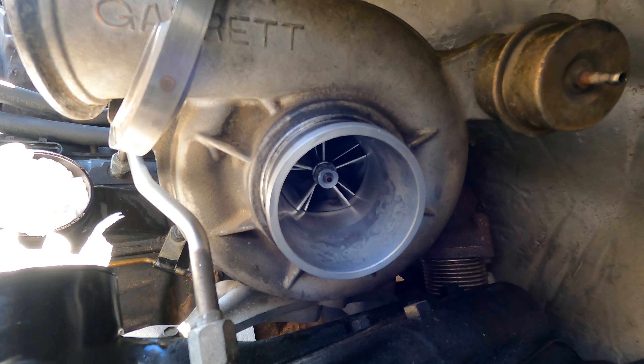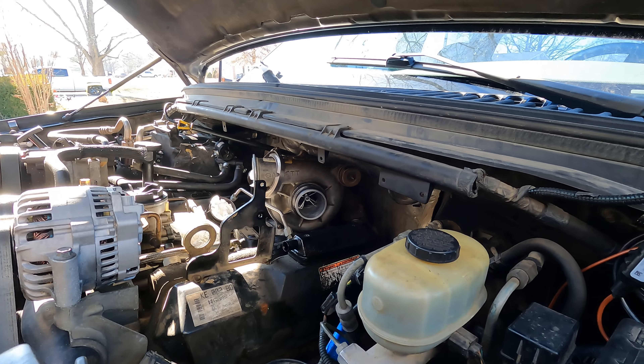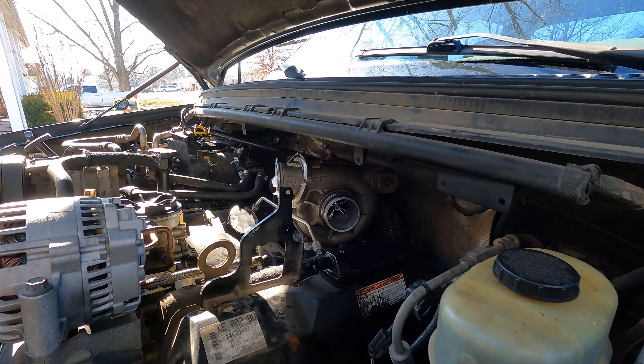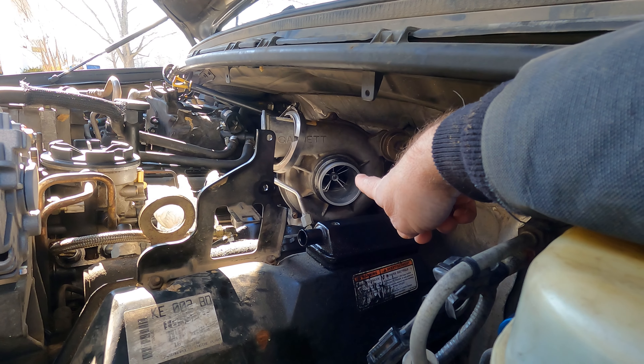A little radial play is normal, as long as it's not contacting the housing. So if you have a little look in there, you can see it's very close — the vanes on the compressor come very close to the housing.